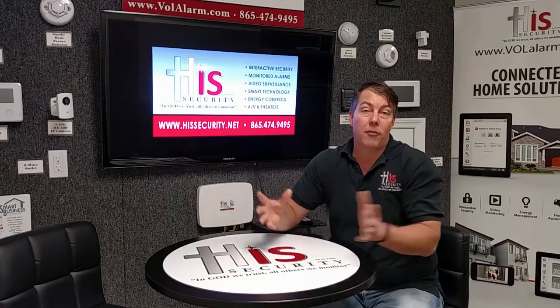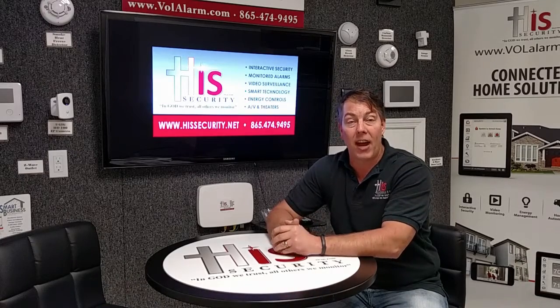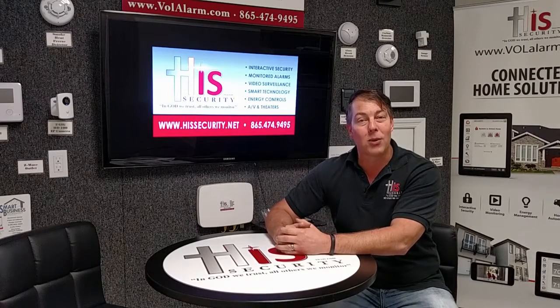If you want to get more information about this, give us a call at 865-474-9495. Check us out online at HisSecurity.net and always remember: in God we trust, all others we monitor.